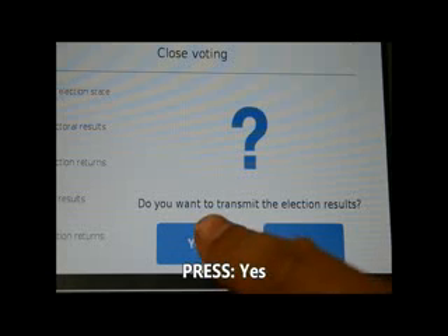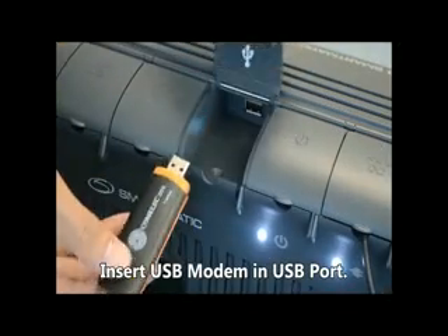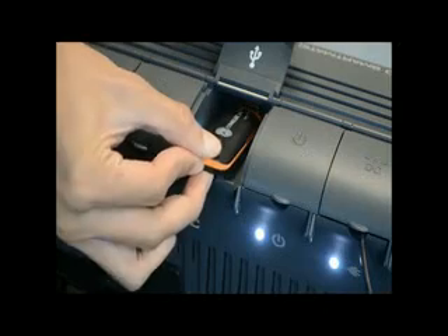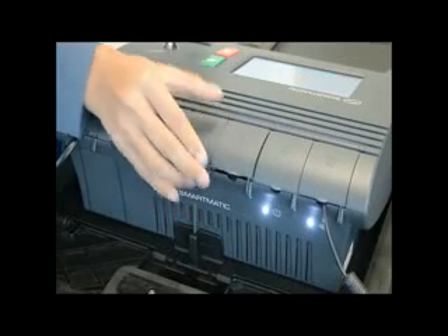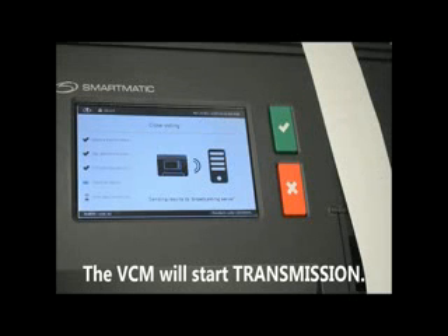Press Yes. Insert the USB modem in the USB port. Make sure it's tight. The VCM will start transmission.